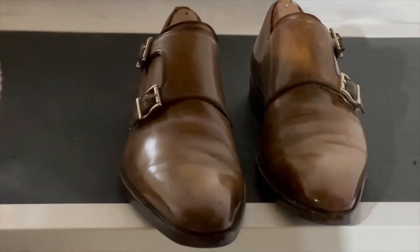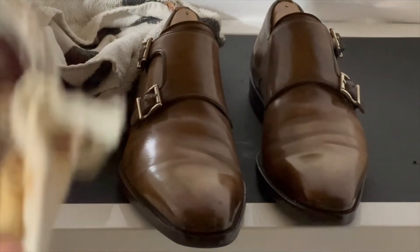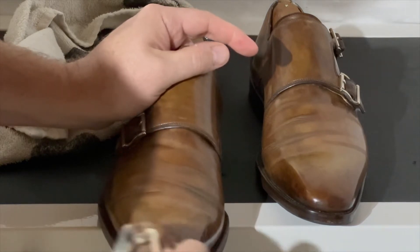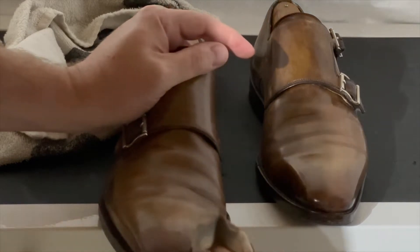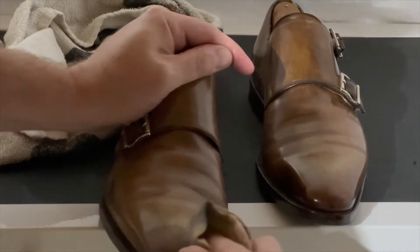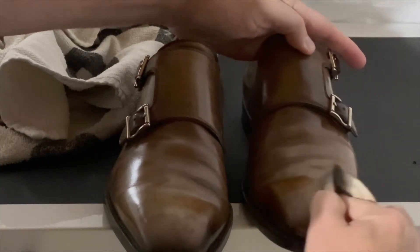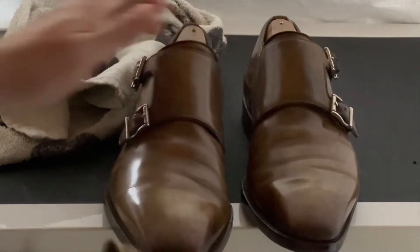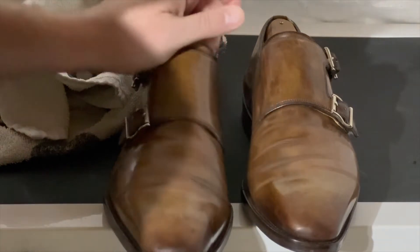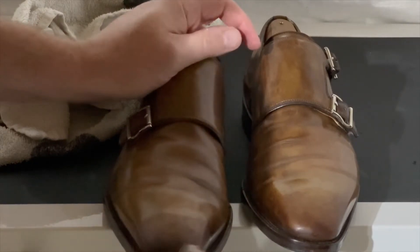First thing I do is take Saphir — I use Saphir for everything. This is a medium brown, not a truly dark brown. I just dab this on in circular motions, covering that front toe area. I'll do this for maybe 30 seconds to a minute, then do the exact same thing for the other shoe so they match. I can see a little bit of pigment coming through so I'll just go back in and do it again.